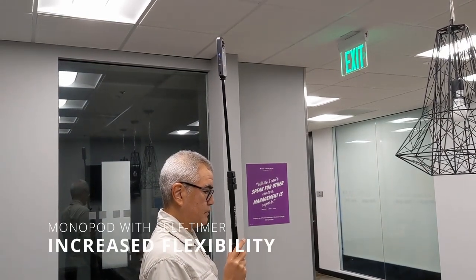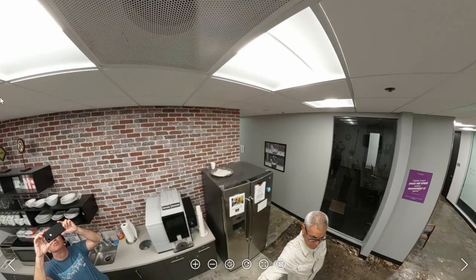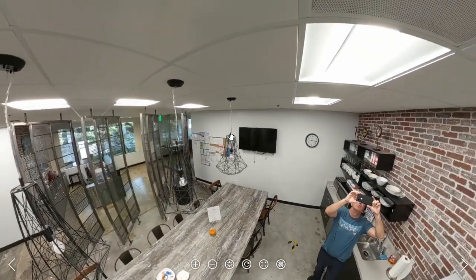Although the monopod is slightly larger to bring on site, it will give you greater extension and create more flexibility in your shots.